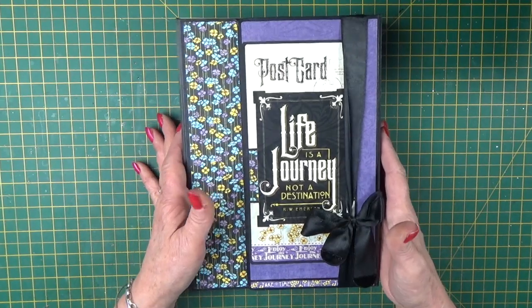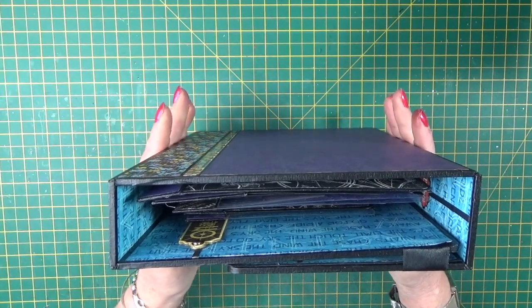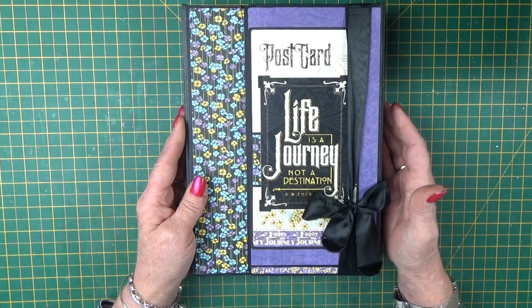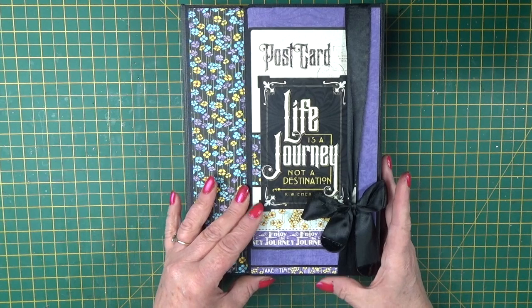Let's talk you through the cover first. Cut from 3mm MDF, I've got a sturdy cover. It comes flat packed — there are five pieces — and then inserts to add your magnets to create a magnetic closure on the cover.